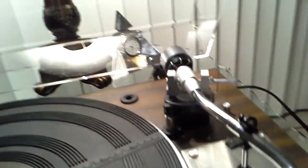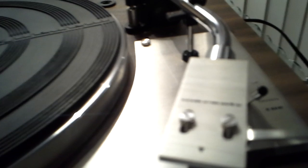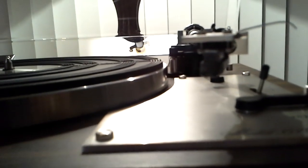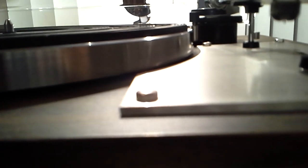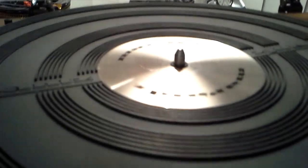This does not have a .45 adapter. It does have a counterweight, anti-skate weight, and a genuine mint Marantz head shell. This is fitted with an ADC cartridge with a QLM32 MK3 stylus — genuine. The center disc is absolutely perfect, as you can see.